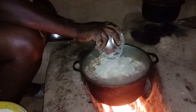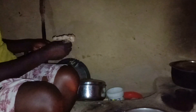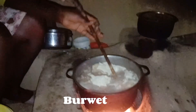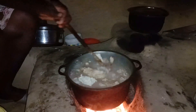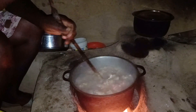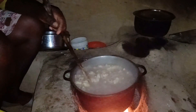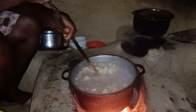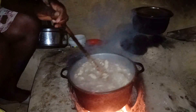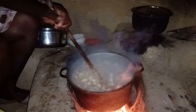This traditional ugali is really sweet, just so you know. So we start with this thing — it's called a buruet. It's like a muiko but you use it first before the muiko. We use it to break down the maize flour into small particles so that your ugali becomes really soft. We call it buruet in Kipsigis — I don't know what it's called in Swahili or English.